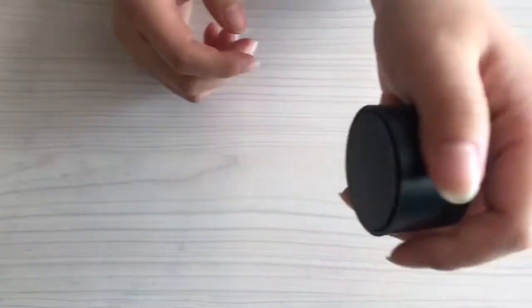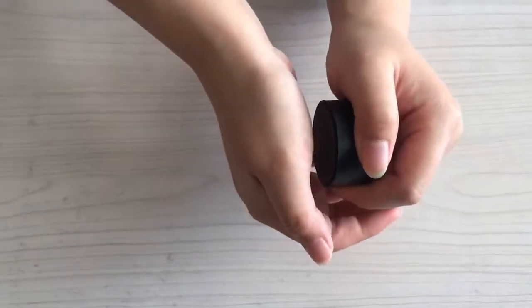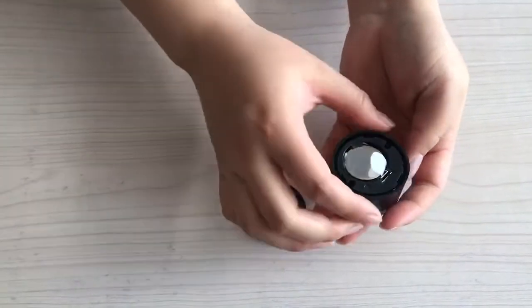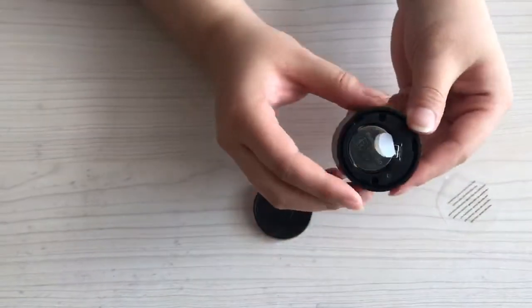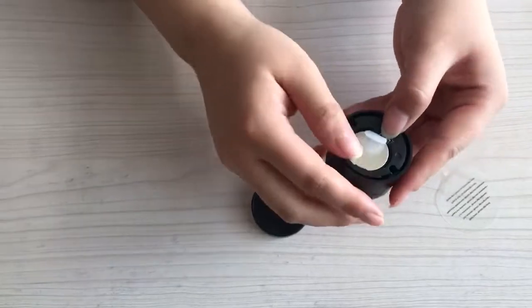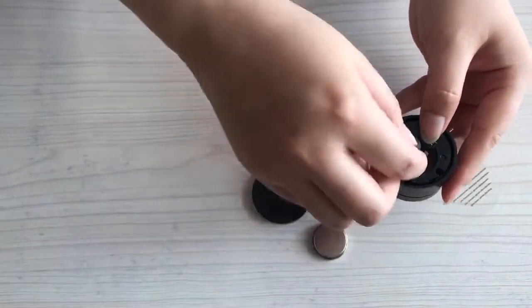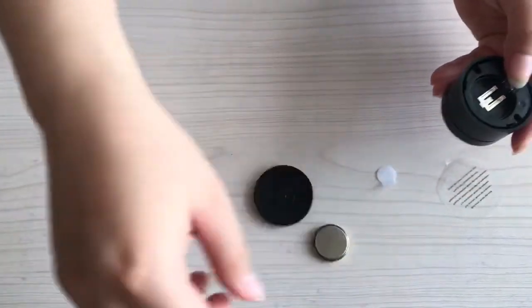Use the other hand to press the bottom, then turn it counterclockwise — you will open the cover. Use your finger to press here, then you will have the battery out. Remove the plastic clip, then insert the battery back.